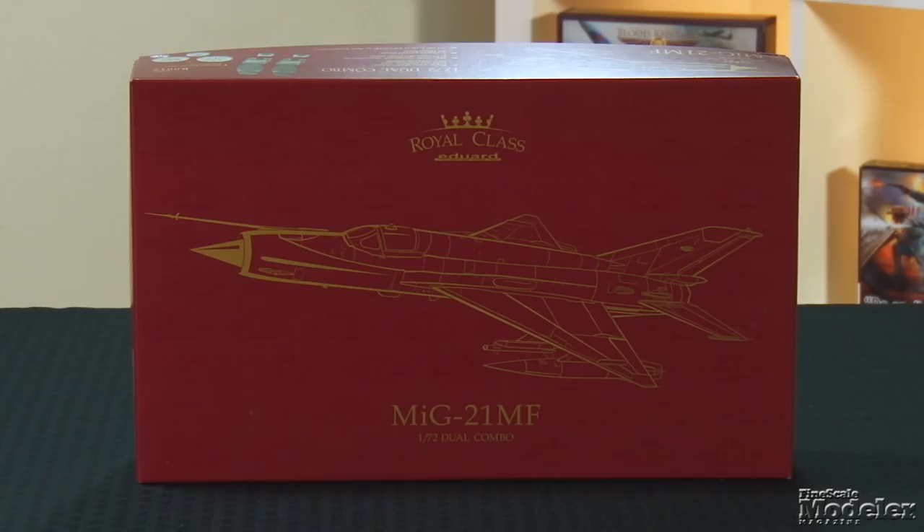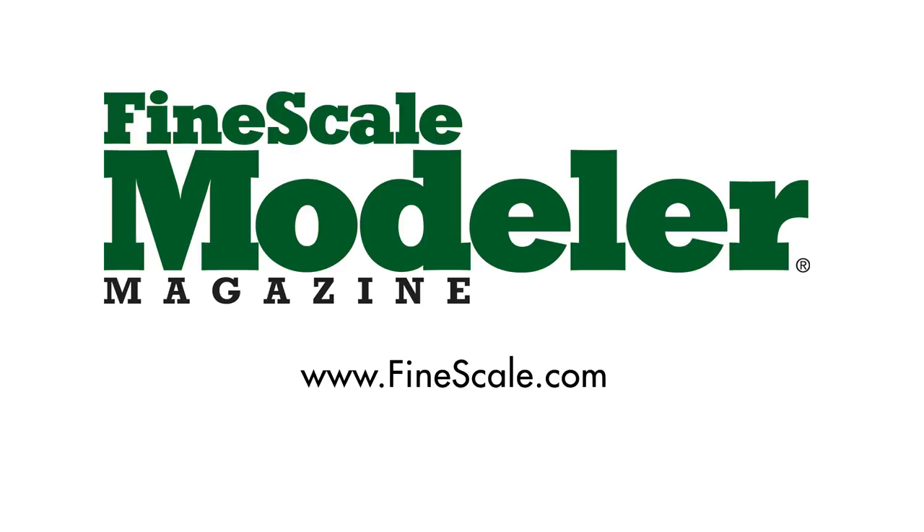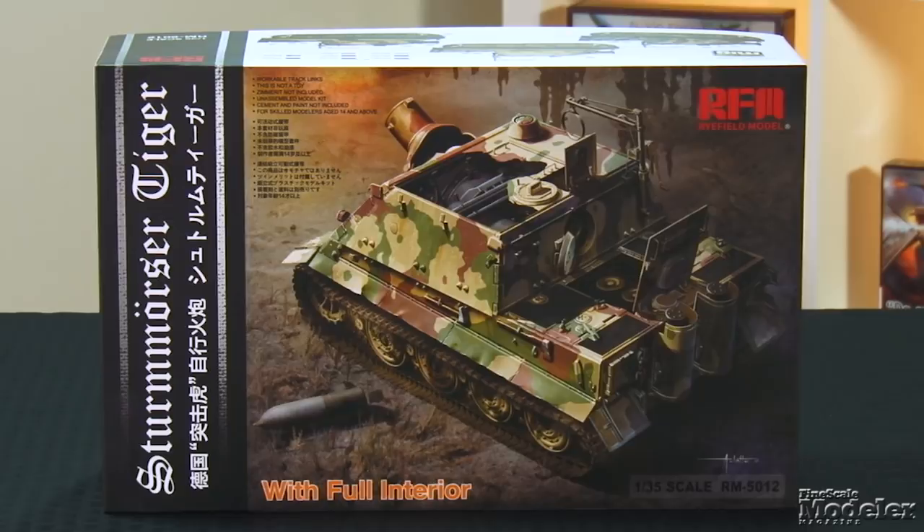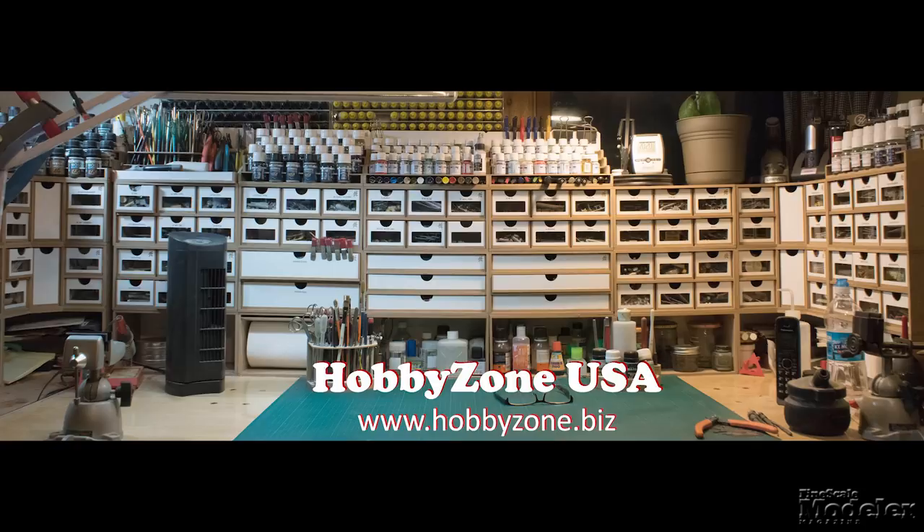This episode of Fine Scale Modeler's New Product Rundown features Eduard's Royal Class MiG-21, Rye Field Model's Sturmtiger, and Dora Wings' Percival Vega Gull. New Product Rundown is brought to you by HobbyZone USA — your source for hobby storage solutions, hard-to-find hobby tools, and aftermarket modeling needs.